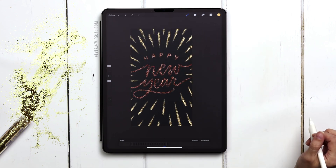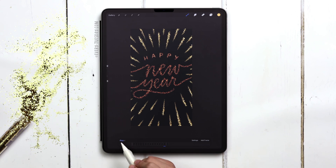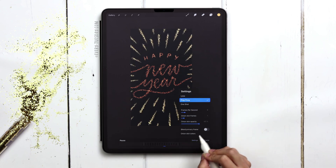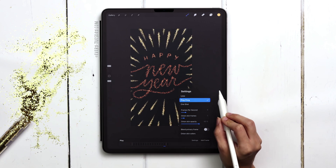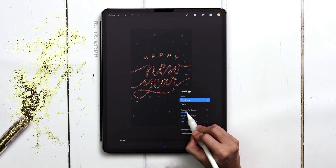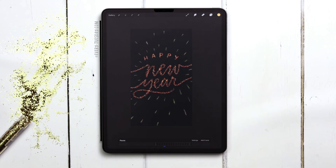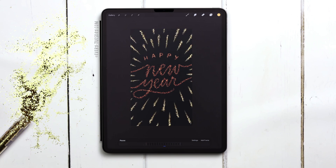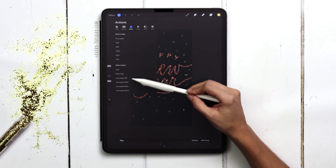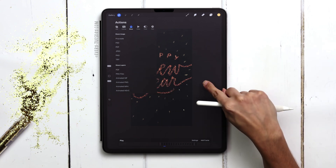I've got my three extra frames drawn in with the rays fully drawn out. Let's see what that sparkling effect looks like — hitting play. I think it needs to go a little faster. Let's check out 9 frames per second, maybe a middle ground. I think I'm sticking with 10 — I keep going back and forth, but there's our animation. From here you go to your wrench, hit share, and you can export it as an animated GIF or animated MP4 depending on your use.